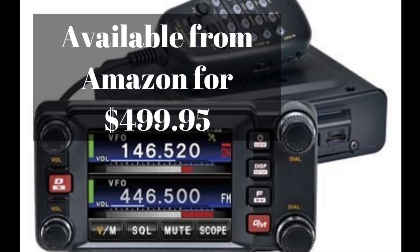The FT-M400XDR is available on Amazon right now for $499.95, and I will have a link in the description below. The 400XDR is an upgrade of the 100XDR that I did last week, but it's basically pretty much the same. The big difference is the screen and that it's a true dual band radio.